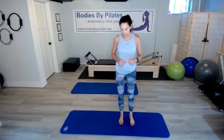Hi everyone, I'm Beth. Welcome to day 21 of the fitness challenge. Today we're going to do a fairly advanced move called side bend. Sounds easy, but it is a little harder than it seems.